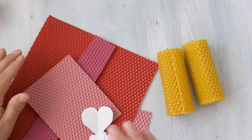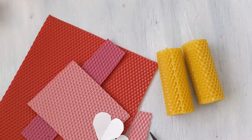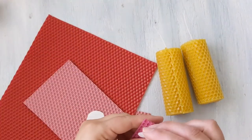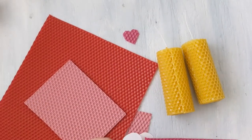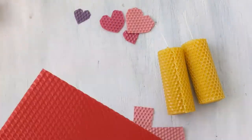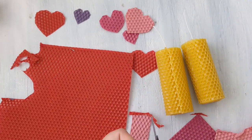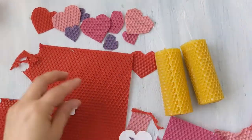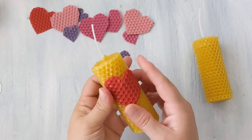Now that I have my candles nicely rolled up, I'm going to decorate them. Today I'm going to decorate them with some pretty hearts — I'm going for a Valentine's theme. You can absolutely use an exacto knife to cut out the wax shapes, but I find that scissors work really well. Now that we have our hearts cut out, we're just going to press them onto the candle.